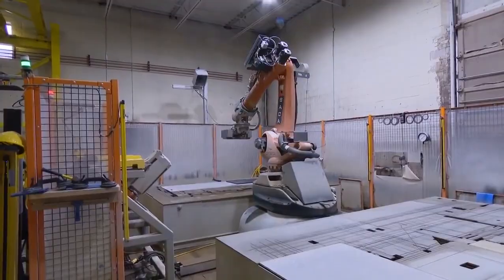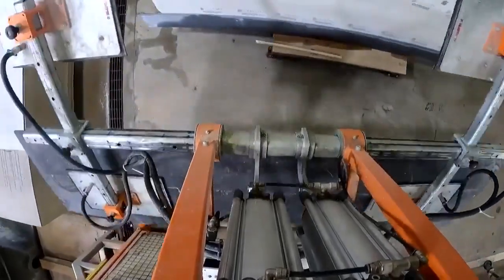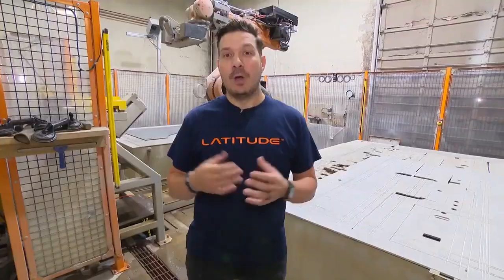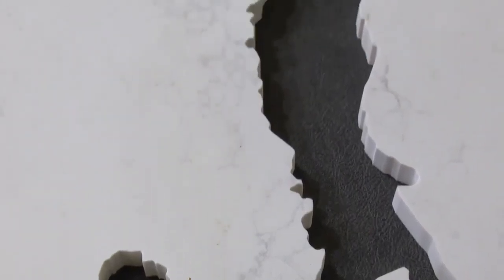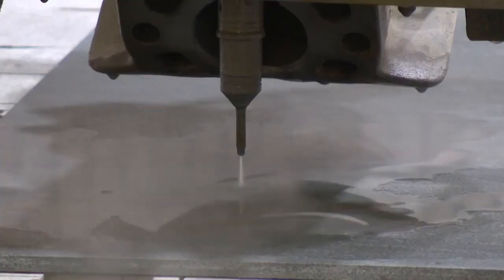Now we're in front of the robotic saw. Any material that can't be cut for intricate designs on the manual saw comes over here — things like backsplash outlet covers, or very intricate designs like the City Line logo that we're going to show you. They get programmed on this saw, and then it cuts with pressurized water. It is a fantastic piece of machinery. Let's see it in action.